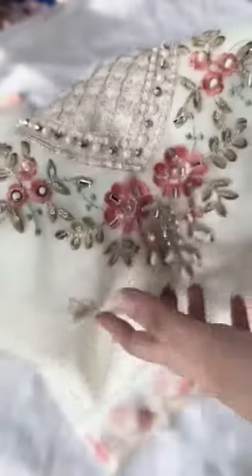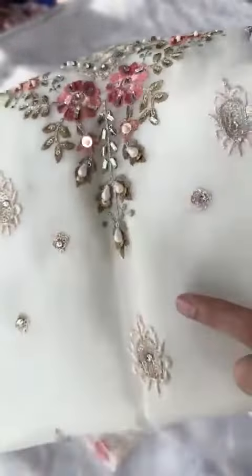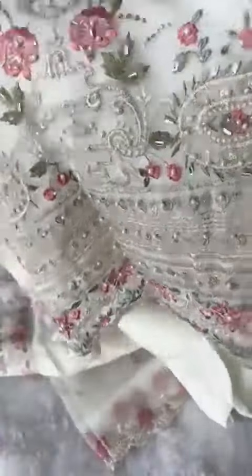Multi-color, multi-work handwork — all handwork done beautifully all over. Let's open it. Look at this: all handwork done and beautiful cutwork embroidery all over. Let's check the sleeves.